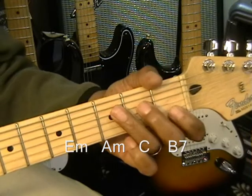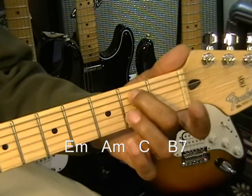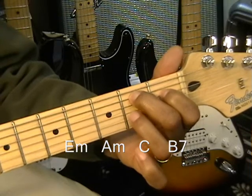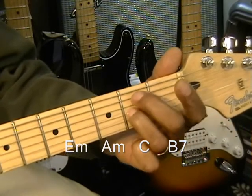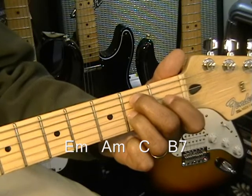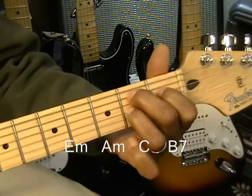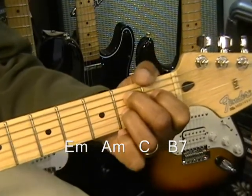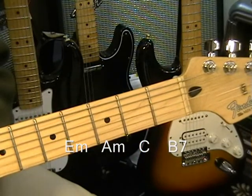Last chord is a B7. We're going to use a simple B7: put the second finger or middle finger on the A string at the second fret, first finger on the D string at the first fret, and then the ring finger goes to the note A at the second fret. So we've got an A at the second fret, a B at the second fret, and a D sharp at the first fret. That's our B7 chord. Strum it from the A string so you get that B note. So we had E minor, A minor, C, B7.